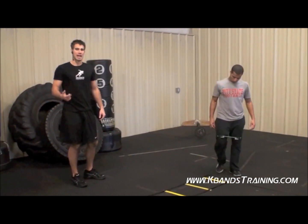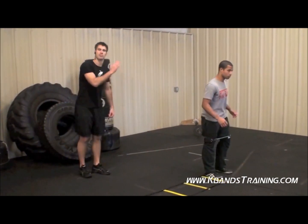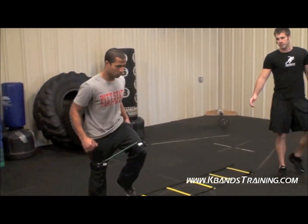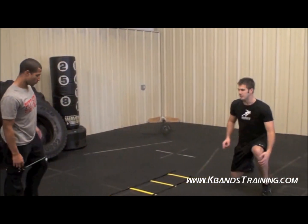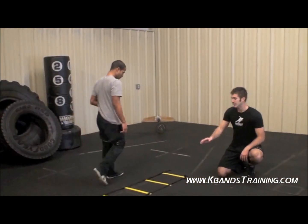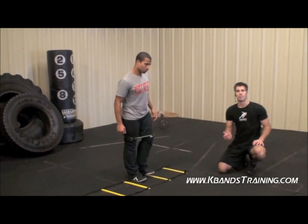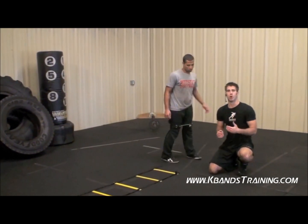Next one is going to be your lateral high knee. This time you're going to face forward. We want to put one foot in each hole, so make sure that we get each hole with one foot. Then when you get down, you're going to come on back because we want to get the hips from both angles here.